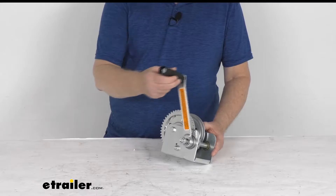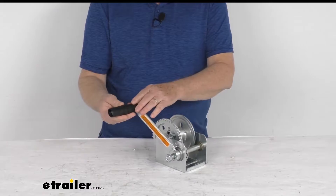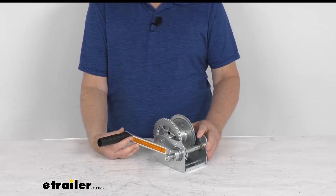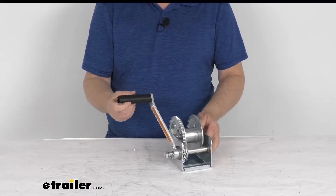Hello everybody, this is Jeff at eTrailer.com. Today we take a look at this Dutton-Lanson hand winch with the automatic brake and the left side handle. It has an 800 pound weight capacity. This is a standard duty winch designed for horizontal pulling or vertical lifting, so it works perfect for grain augers, boat lifts, and other industrial applications.